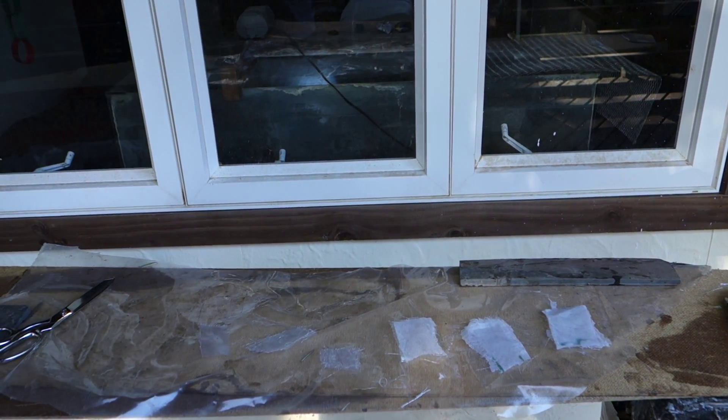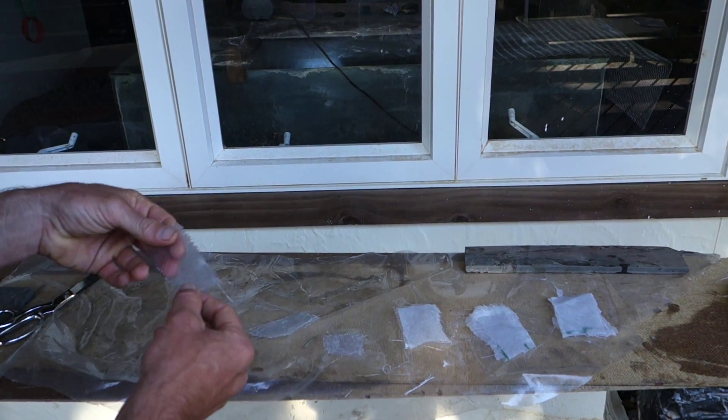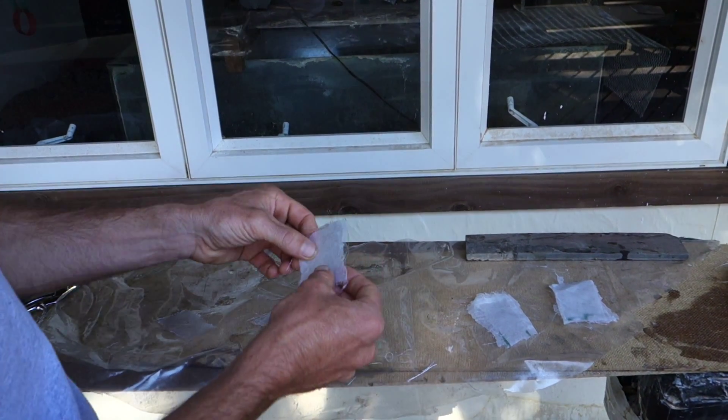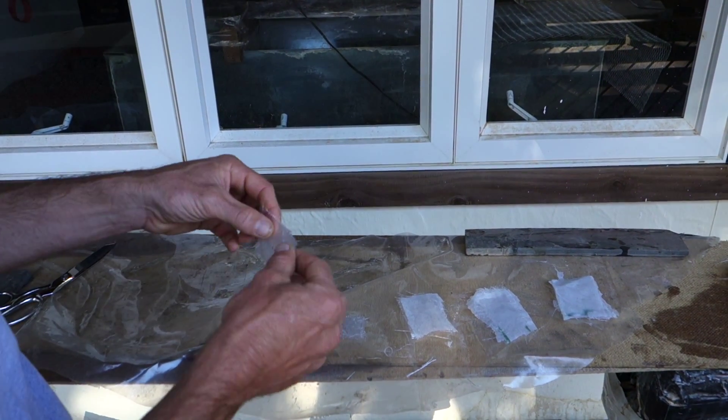Good morning. This is my test of whether or not adding Agrabond to fiberglass will increase its strength and stiffness.